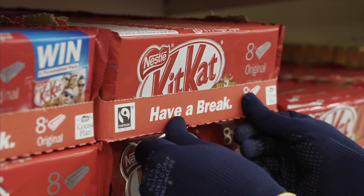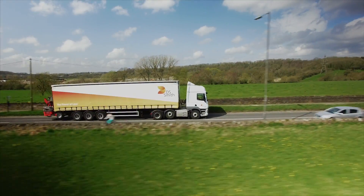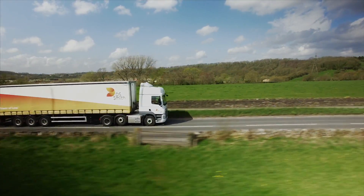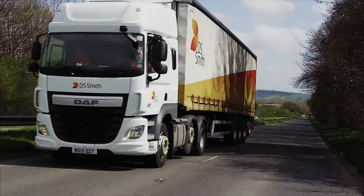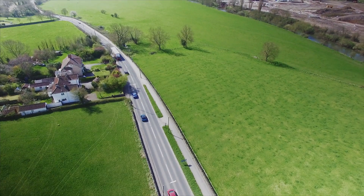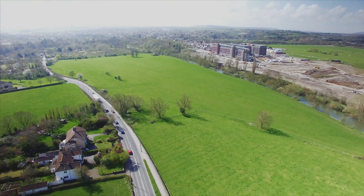The cycle begins again. All across DS Smith this story unfolds every day. We make cardboard boxes, recycle them, and turn them into new boxes within 14 days — a sustainable solution for our business, our customers, and our environment.